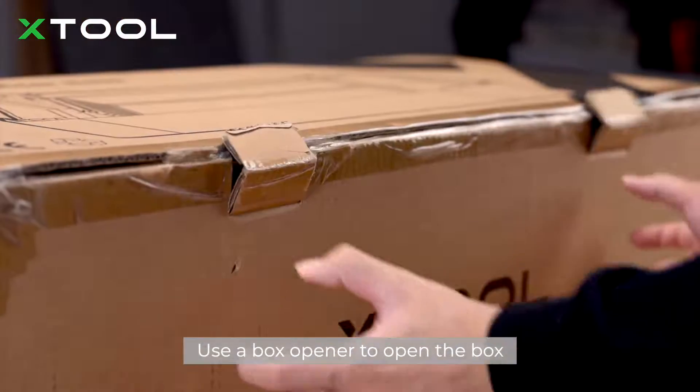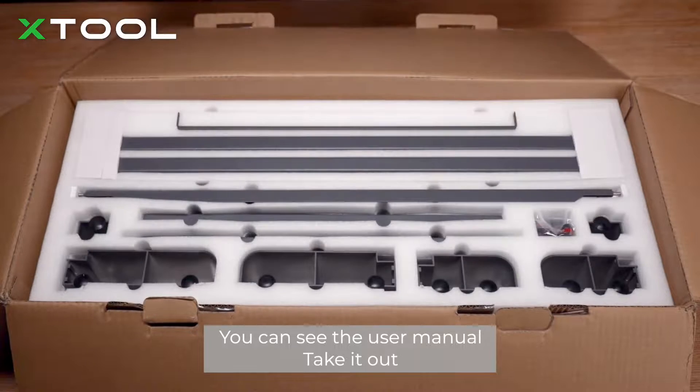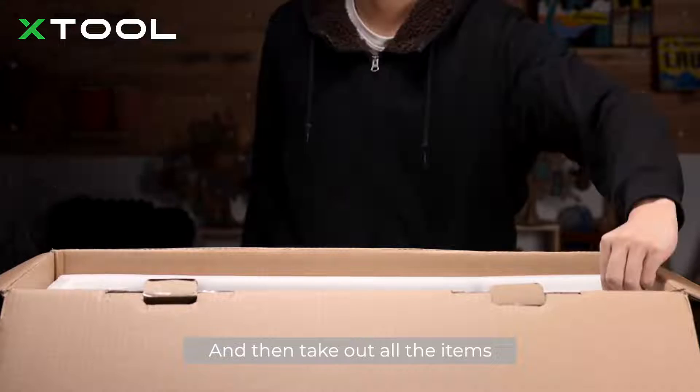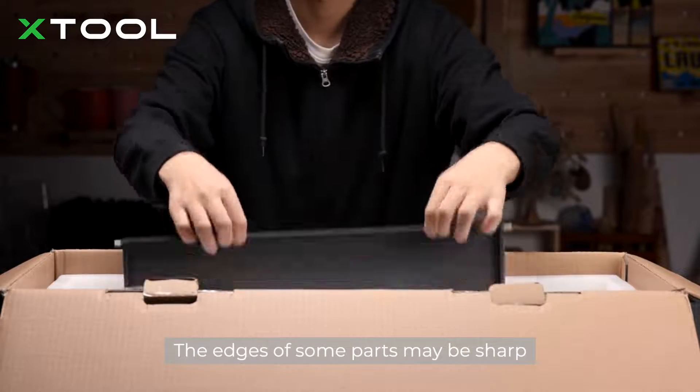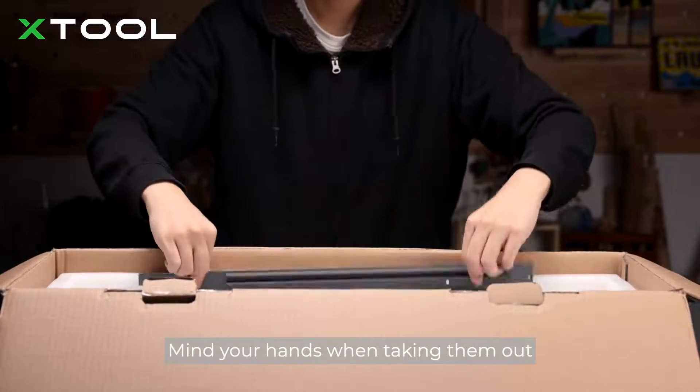Use a box opener to open the box. You can see the user manual — take it out, and then take out all the items. The edges of some parts may be sharp, so mind your hands when taking them out.